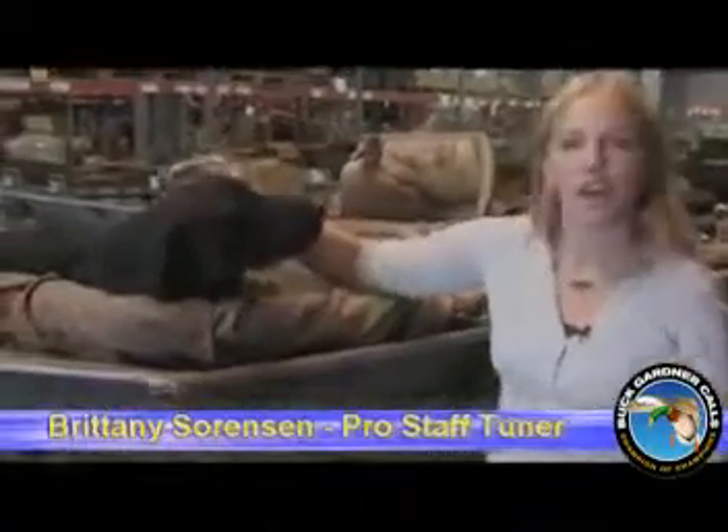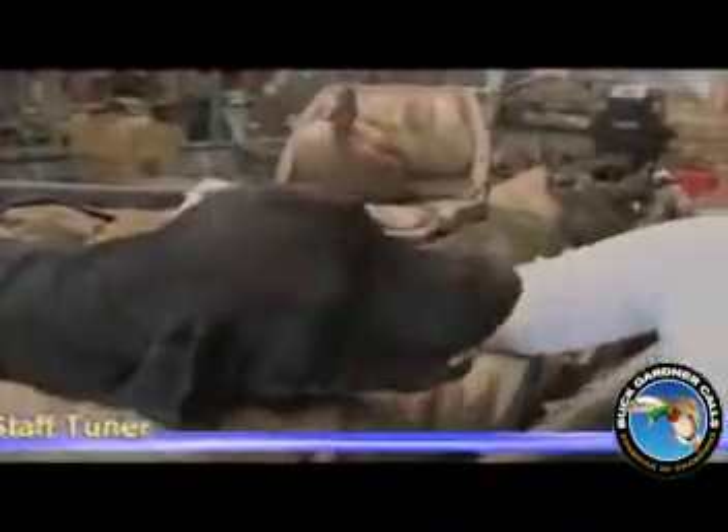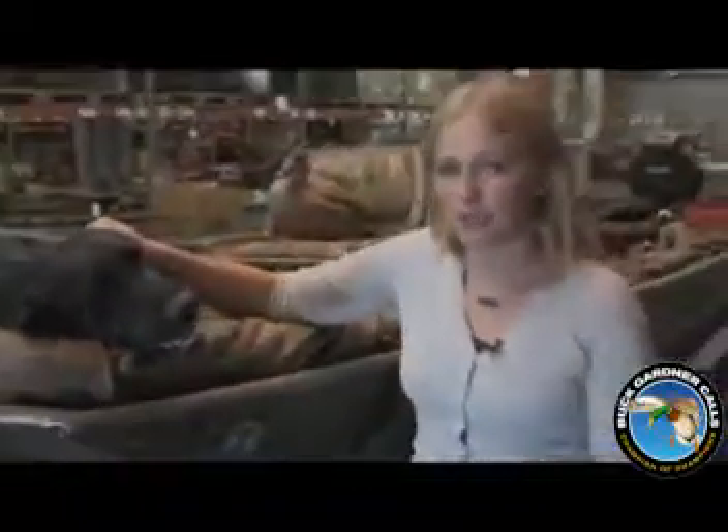Welcome to another YouTube episode. I'm Brittany Sorensen with Buck Gardner Calls, and this here is Cruise. We've been talking a lot about our new calls lately, but I'd like to talk with you about one of our originals, the Fowl Mouth.